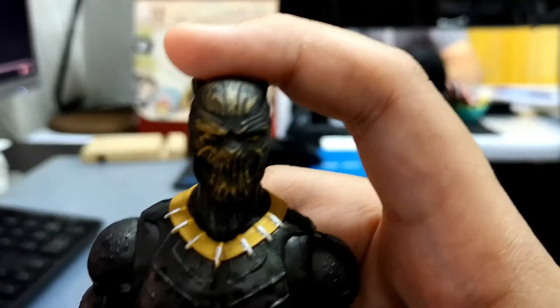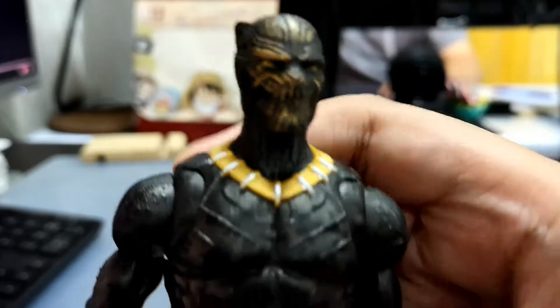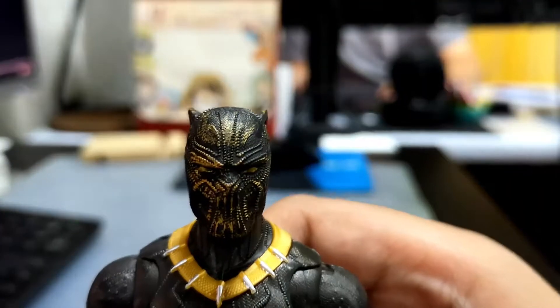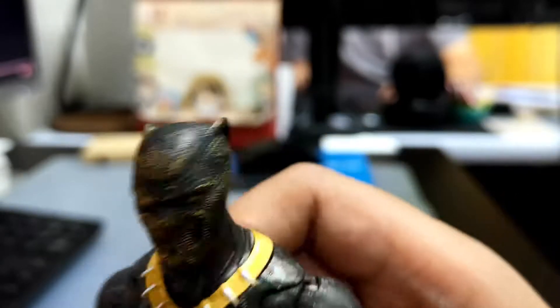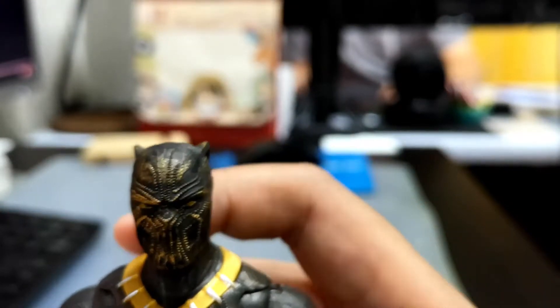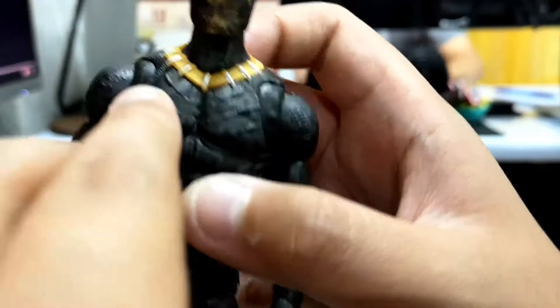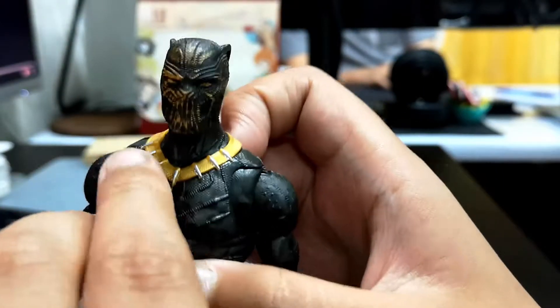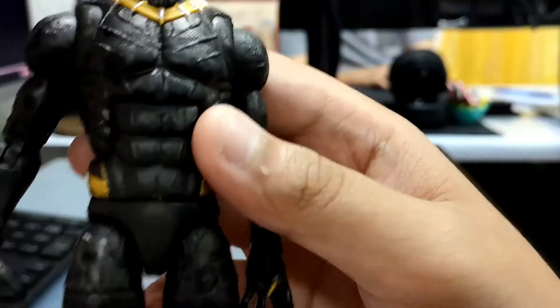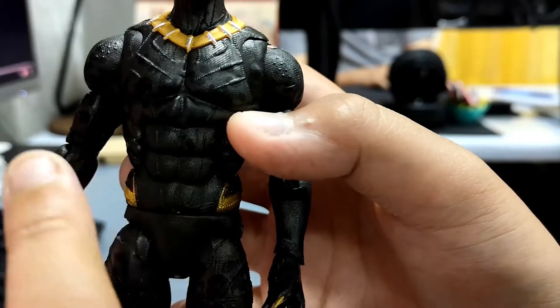This is Killmonger. His head — the head sculpting was very cool, but the paint, yeah, not cool. The body has some lines on it, and the necklace has some teeth on it. The costume design depends — it's very cool.